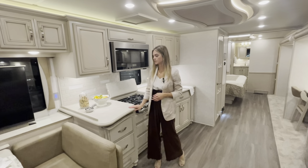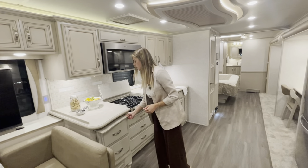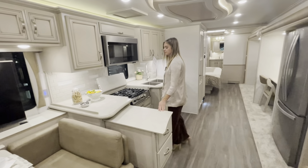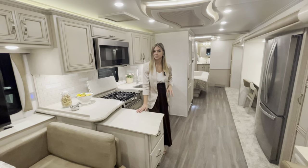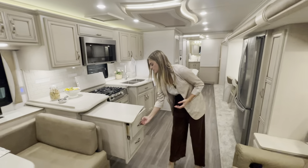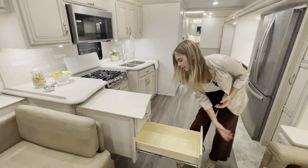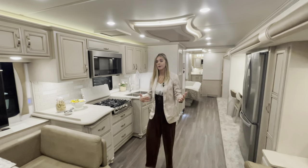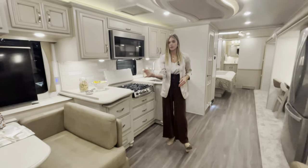You'll have solid surface countertops along with a pull-out cabinet that extends for added counter space — great for chips, drinks, or cutting. Pulling it out doesn't take away any of the storage underneath, so you still have full use of those cabinets. There are two of them. There's a small black button underneath to unlock it, and when you're done, simply push it back in.